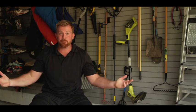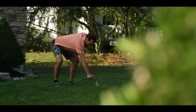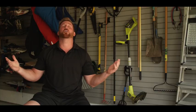Scorched, dry, dead, yellow — these are the things homeowners are dealing with out there, and unfortunately they go about fixing it in all the wrong ways.